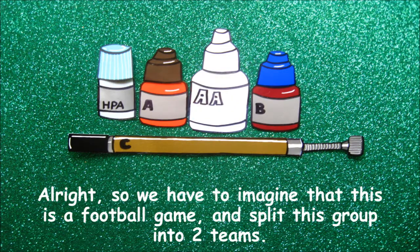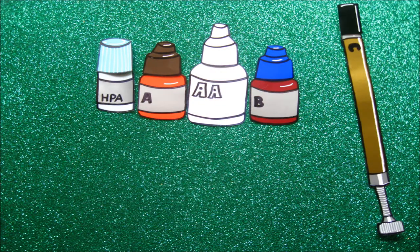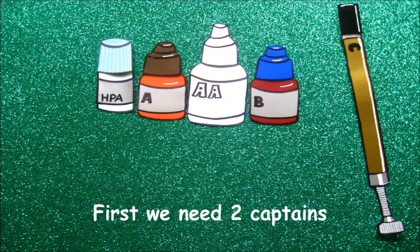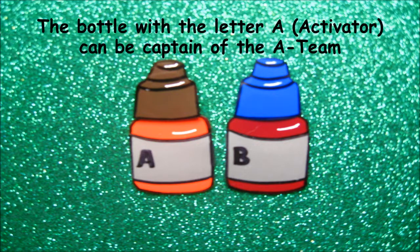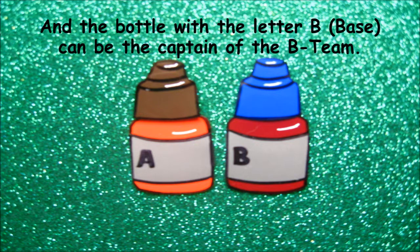All right, so we have to imagine that this is a football game and split this group into two teams. First, we need two captains. We will choose the two bottles that look identical because they are the same size and have the same type of cap. The bottle with the letter A, Activator, can be captain of the A team. And the bottle with the letter B, Base, can be the captain of the B team.